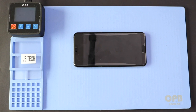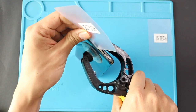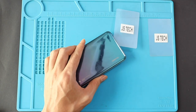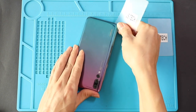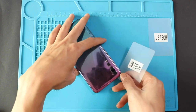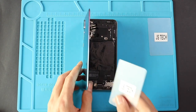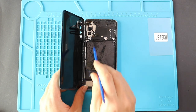Once you feel the heating is enough, use a suction cup to lift the back cover. In between, insert a plastic car pry tool and gently cut the adhesive around. While you are taking out the back cover, be gentle. The flash sensor is attached to the back cover. To unplug the connector, move the back cover to the left hand side and undo the plug.